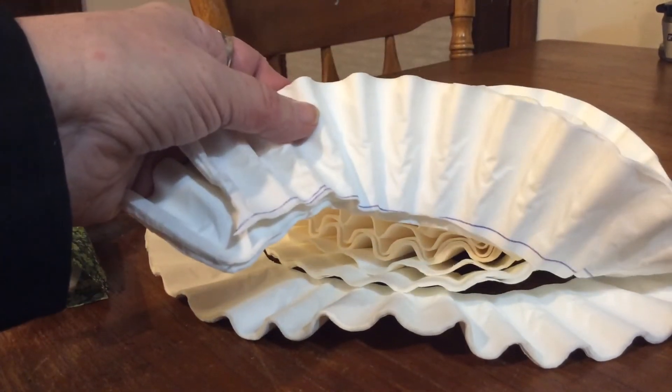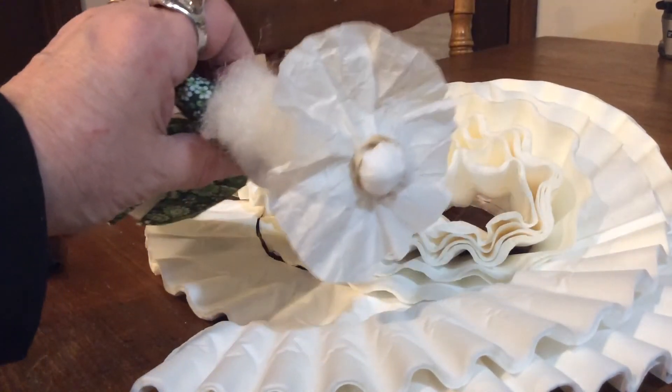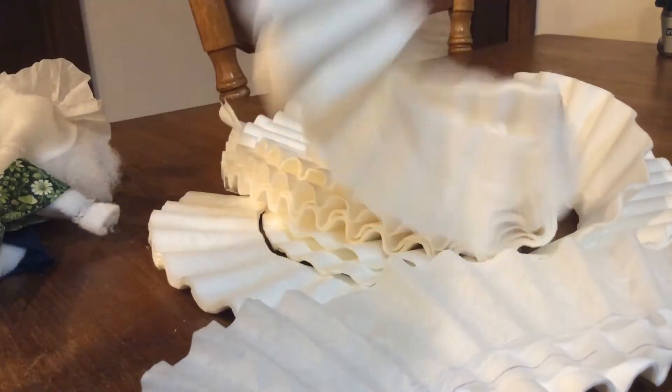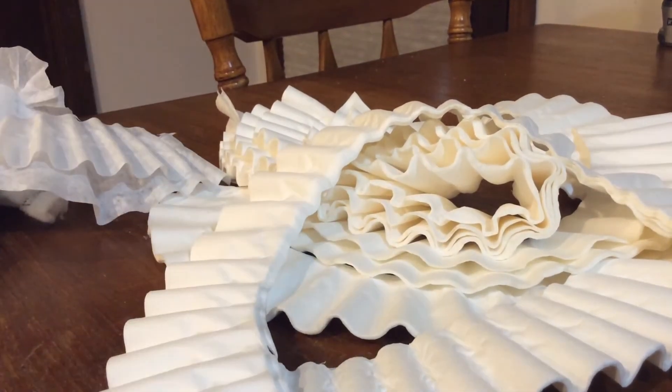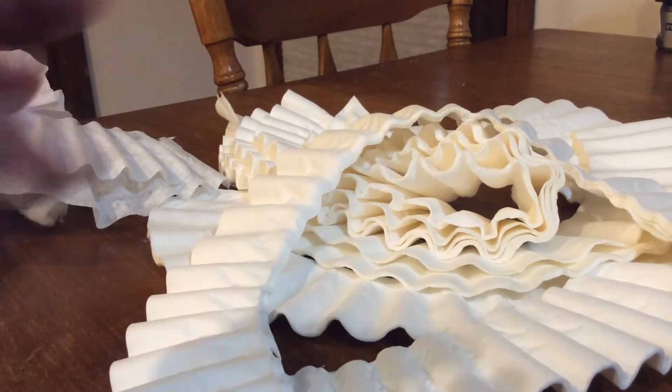These are coffee filter scraps. I took a coffee filter and I got her little hat out of the middle of it, and these are the strips of what was left. The sunlight was shining through them and I just thought it was so cool that I had to take a picture and play around with it. I did put some of them in the Prisma program. It is really cool.